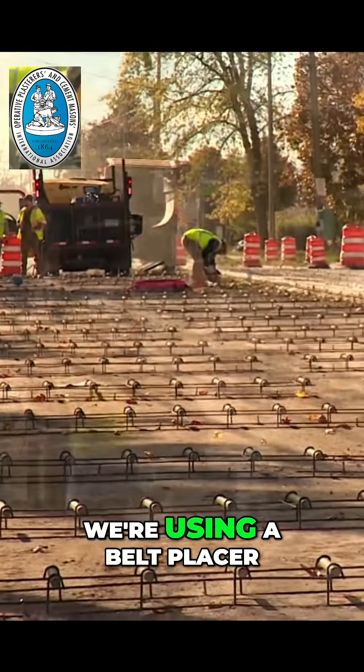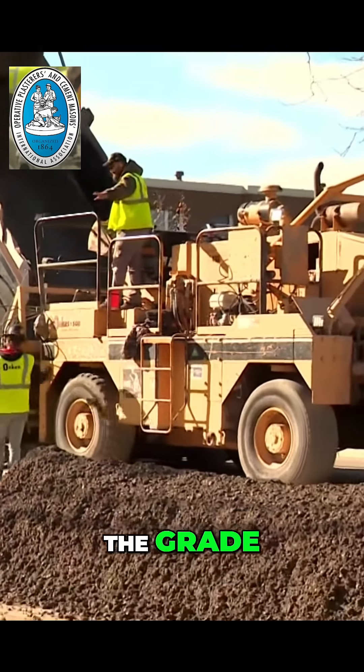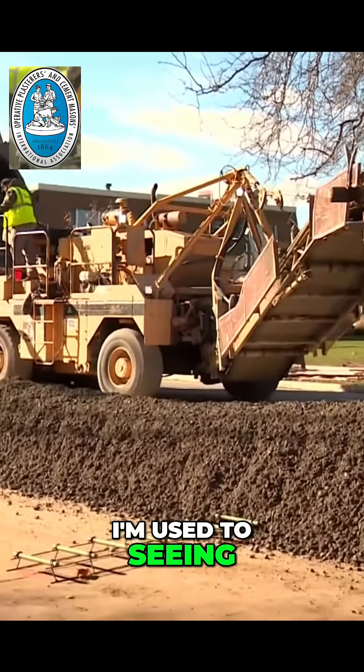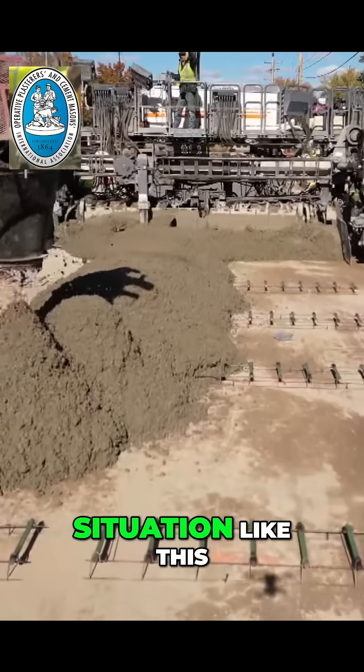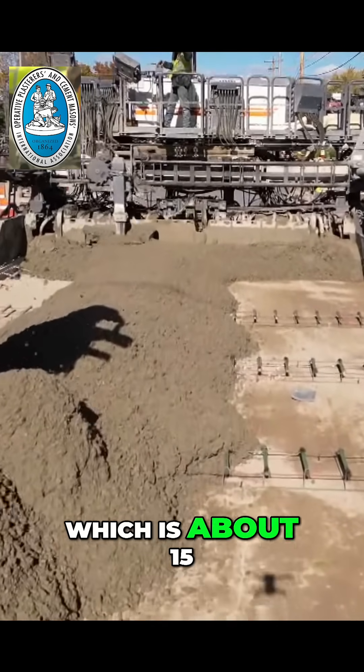This particular part we're using a belt placer, so that way we don't have to truck the grade and maintain the grade. That's pretty interesting because I've never seen this type of process — I'm used to seeing ready mix trucks come in. So how is that different and why is it better in a situation like this? Well, it's faster. We're using our own batch plant to produce the concrete, which is about 15 minutes away.